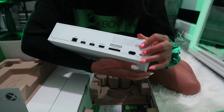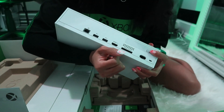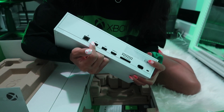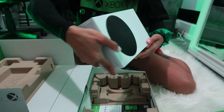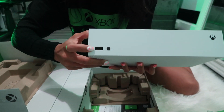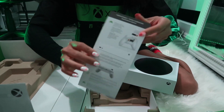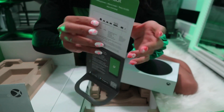I'm not sure what this little hole is, but we've got our power supply, storage expansion, HDMI — we got some USBs, probably for controllers, and an ethernet cable. And then up front we have another USB.